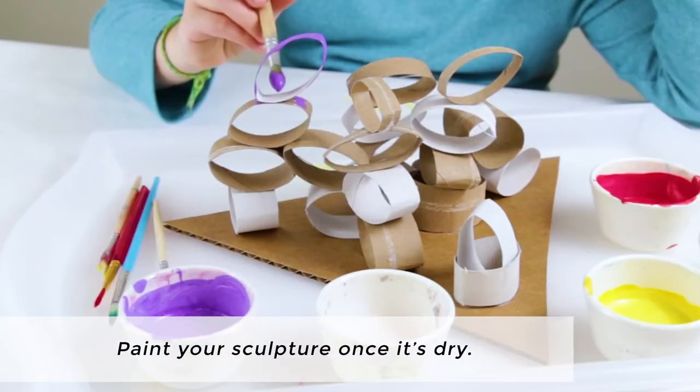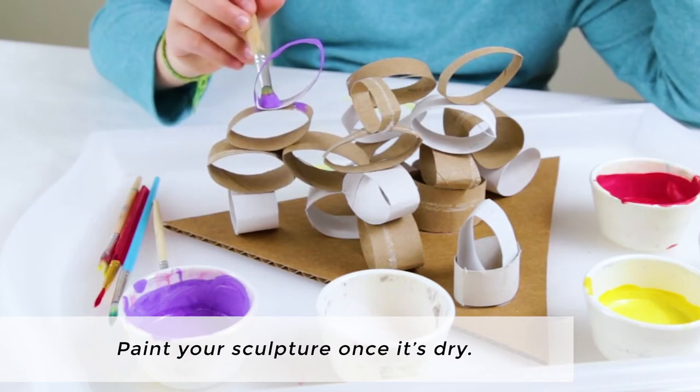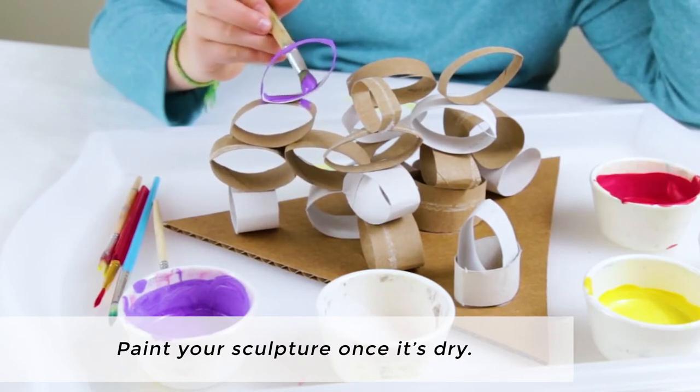When you are satisfied with your sculpture, let it dry, and then paint your sculpture.